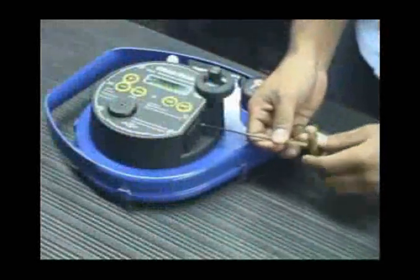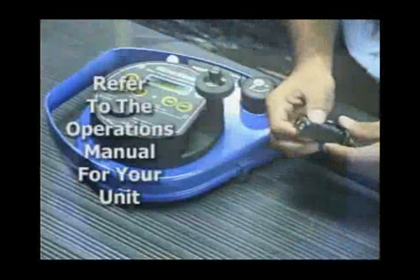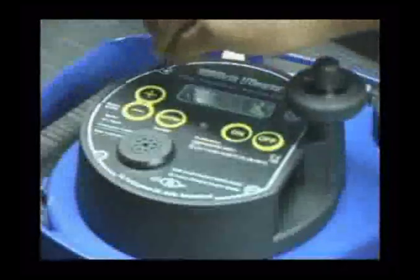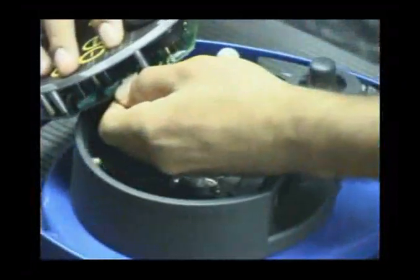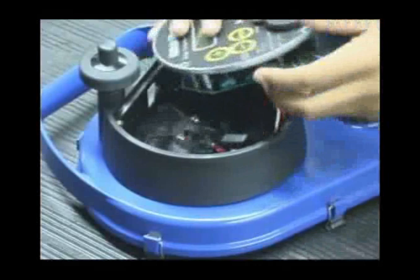Before servicing any electronics, always remove the battery. To replace the electronics display panel, remove the four screws and disconnect the white plug. Replace the old panel with the new and re-secure the panel to complete the exchange.